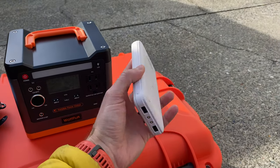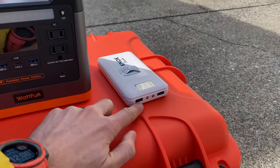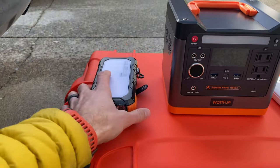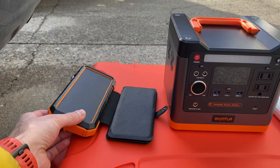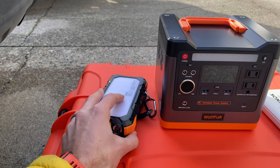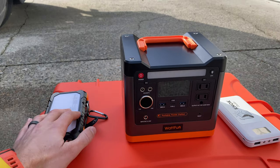These are fantastic for charging my iPhone, on which I'm filming right now, using the USB ports. This is kind of cool because it has a solar panel on it. Honestly, it's kind of kitschy — it takes a long time to charge using the solar panel, so don't let the solar panel be a selling point.